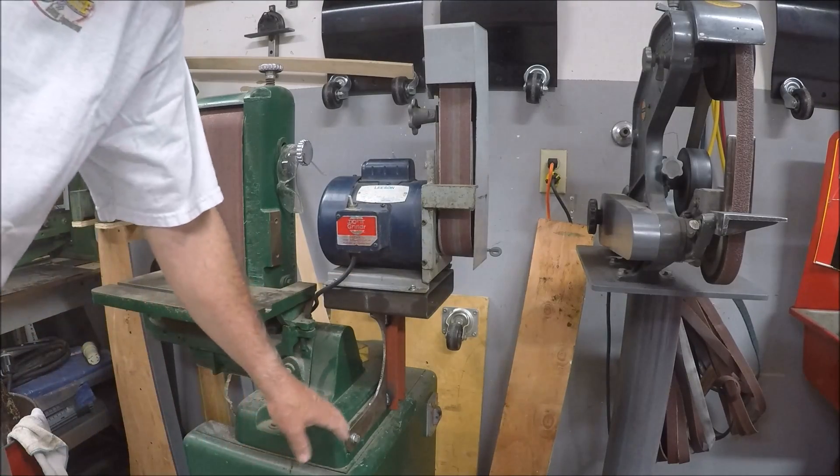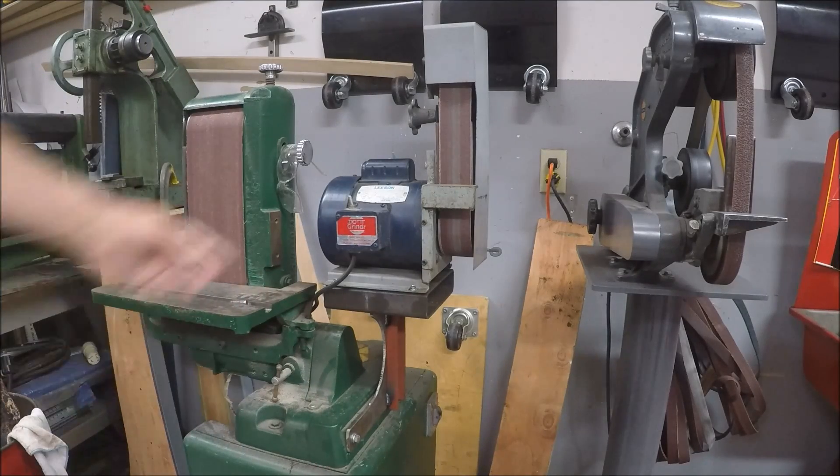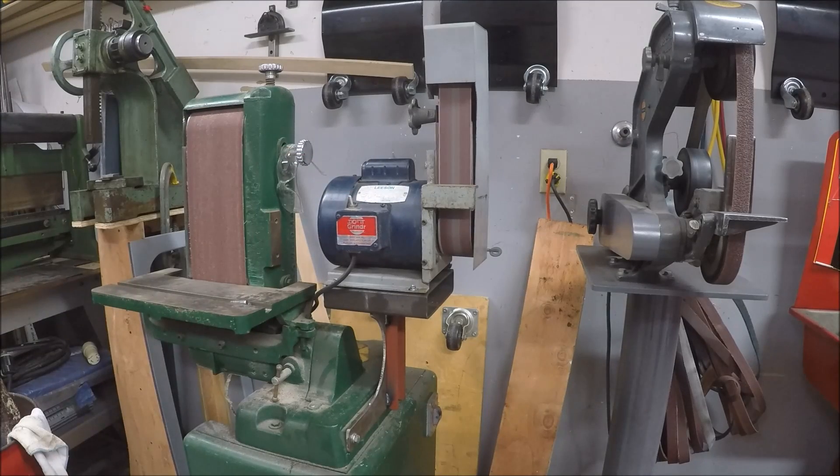I went ahead and built a quick mount for the grinder and it works well there. It's kind of a temporary solution right now, but it got it up out of the way and got it into service real quick. Thought I'd share that with you.